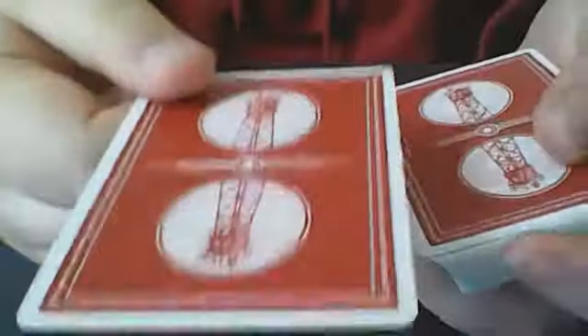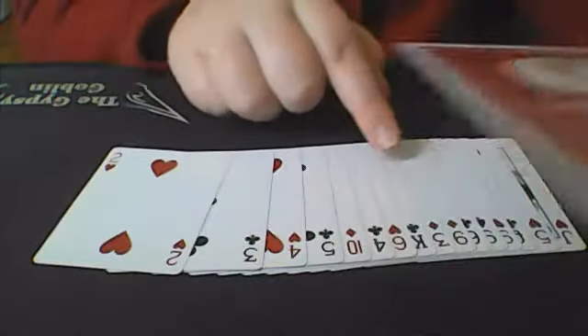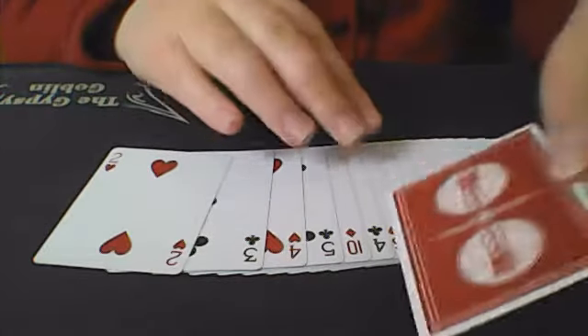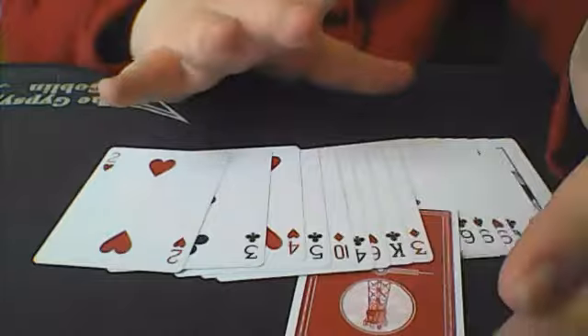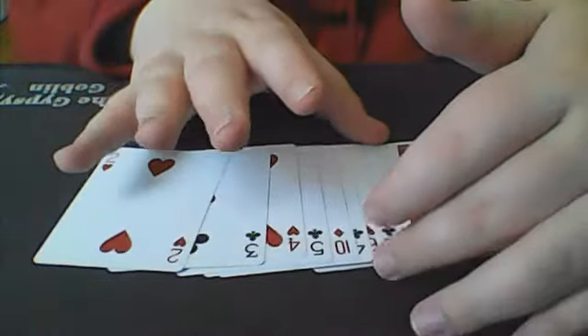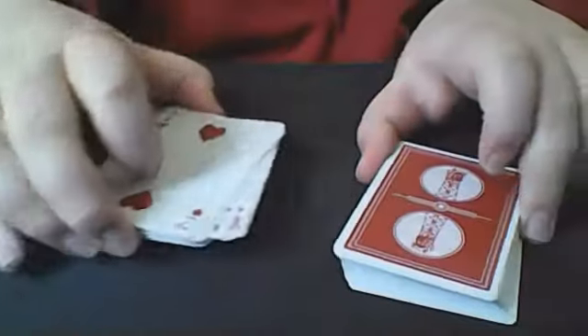So let's say they do that right here. After this, I would hand them the next card and explain to them that they're not going to look at the card, but they are going to place the card in between any two cards here in this stack they can remember. So let's say right here, and they could push the card in all the way. They can even square up the packet and then pick up this whole thing and place it on top.